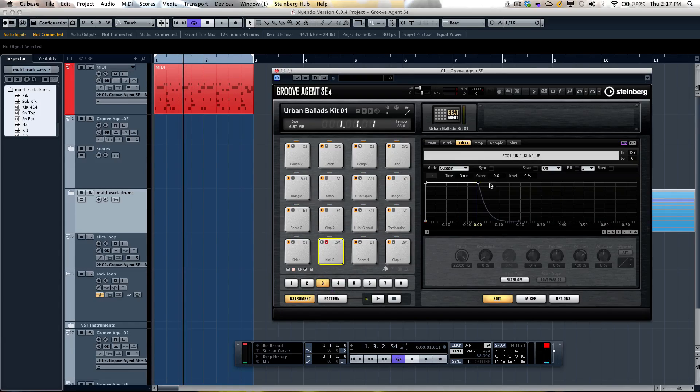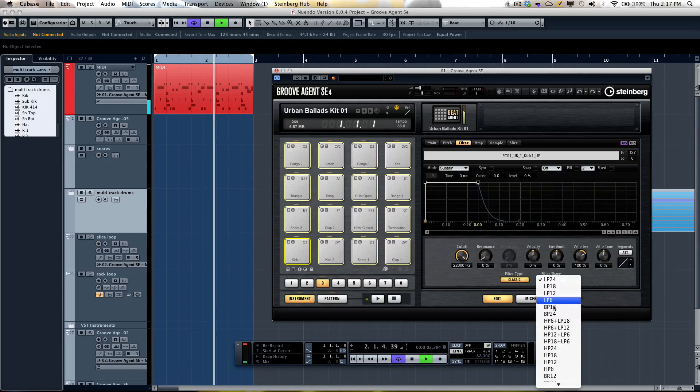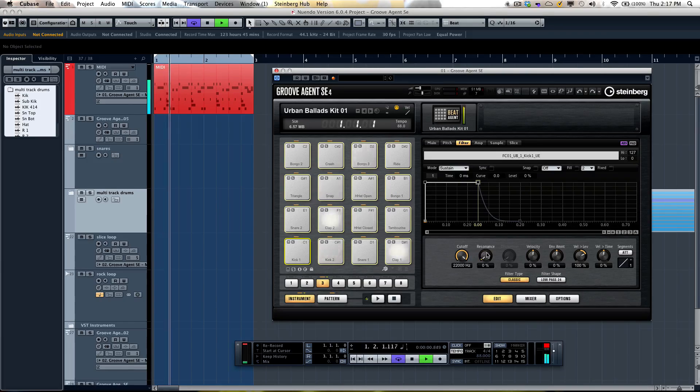If I open up the filters, we have a wide variety of filtering choices. I can select all drum kits or an individual drum sound, and we have classic filter, tube drive, hard clip, bit reduction, or rate reduction. I'll open up classic and run the entire track through it. There are a number of different filter shapes available, and all of these elements are completely automatable — really great control with your filtering capabilities.